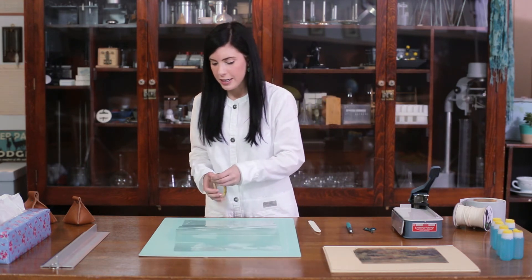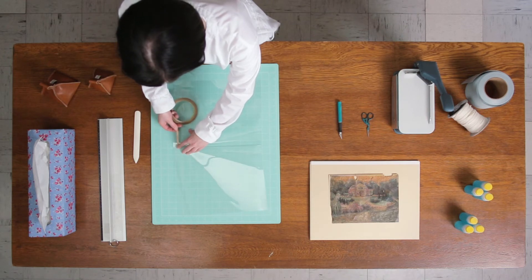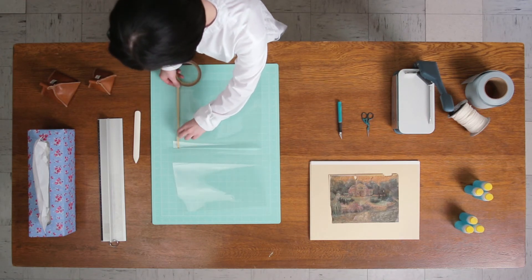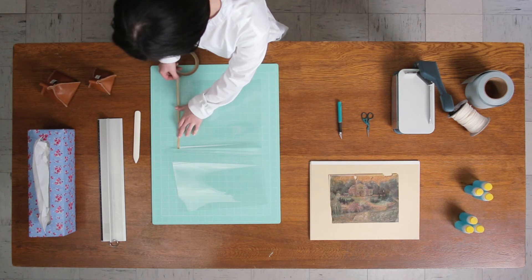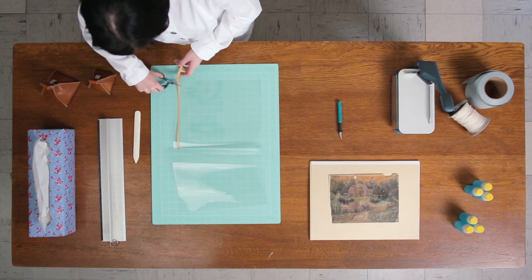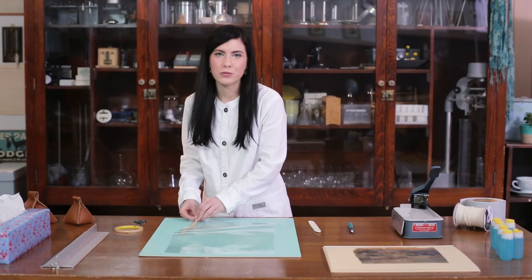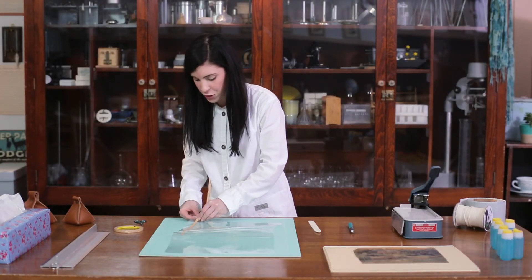Cut a piece of two-sided tape and adhere from the crease, leaving a gap from the bottom edge. Next, you will need to remove the piece of wax paper attached to the two-sided tape.